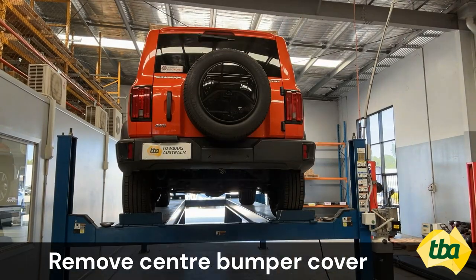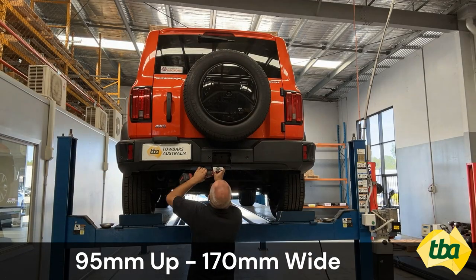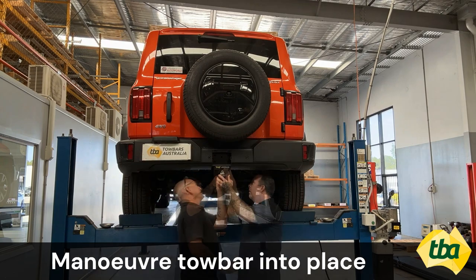Step 1: Remove Bumper Cover. Step 2: Cut the under section of the bumper — 95mm up, 170mm wide.